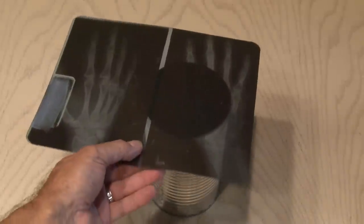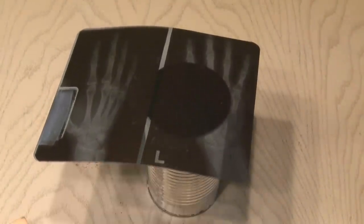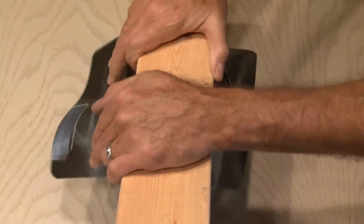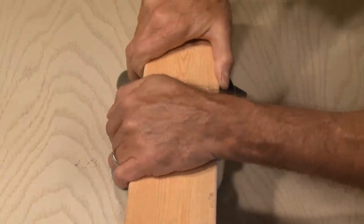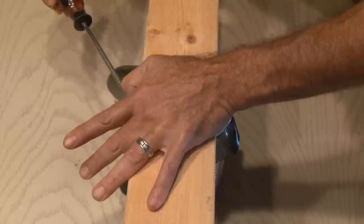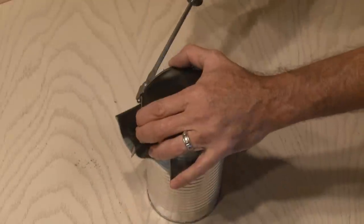Now to make the drum head, we're going to take the x-ray and lay it on one end of the can. Put the hose clamp on top of the x-ray. You're going to need a piece of wood to push firmly down on the hose clamp so it forms the x-ray down over the top of the can. Pull the x-ray as tight as you can and then tighten up that hose clamp.